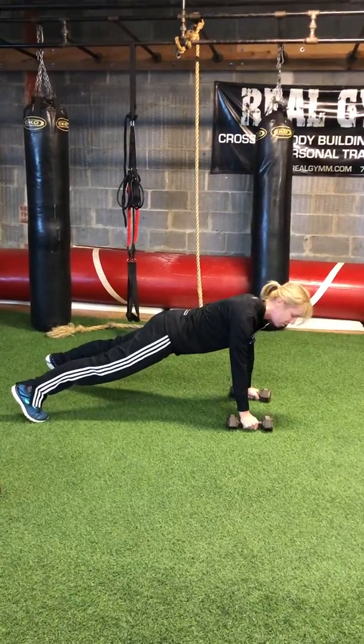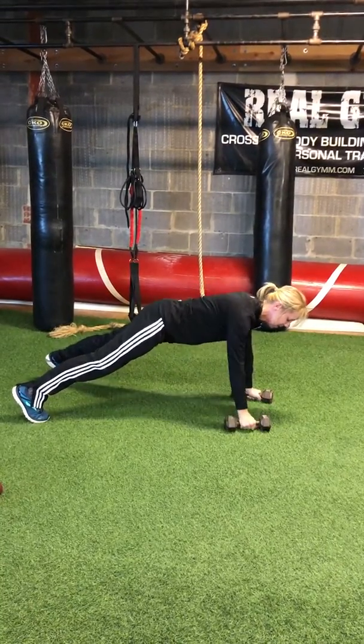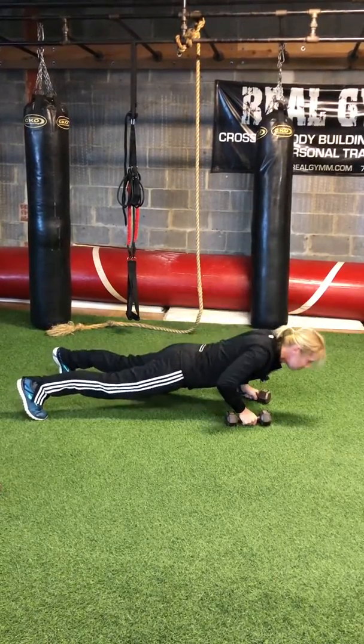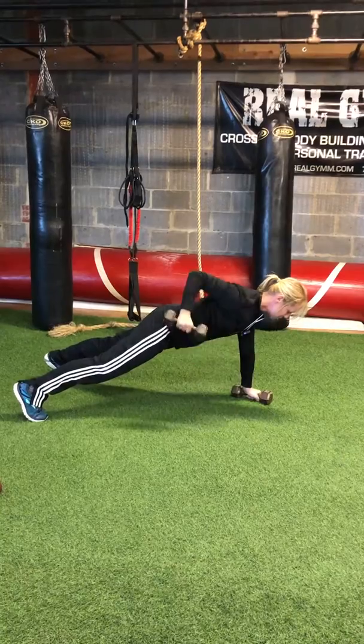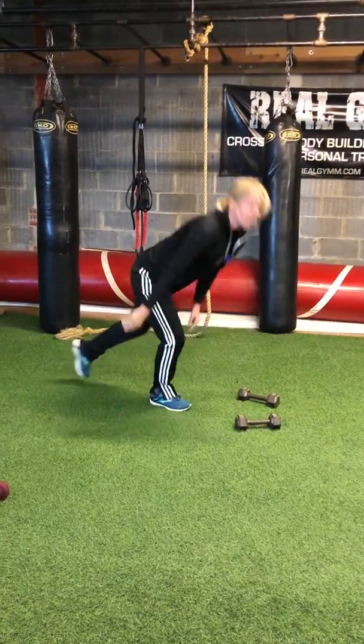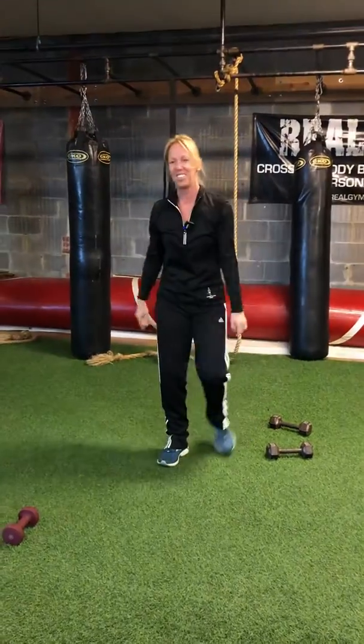Here's level two — just what we were doing in full plank. Level three: incorporate a push-up in between, so it's row, push-up — that's one; row, push-up — that's two. Go for 12 of those, six on each side.